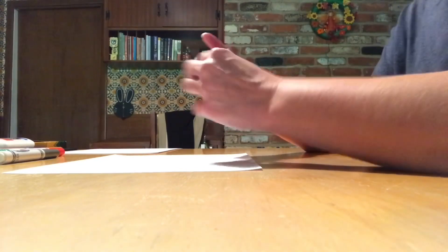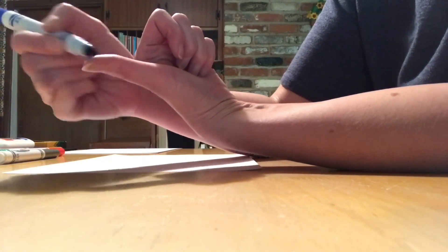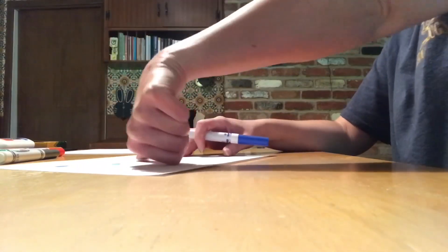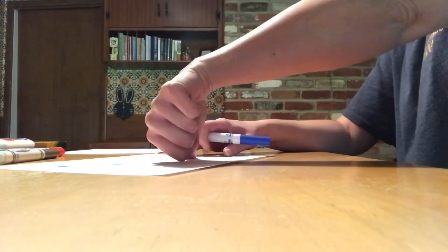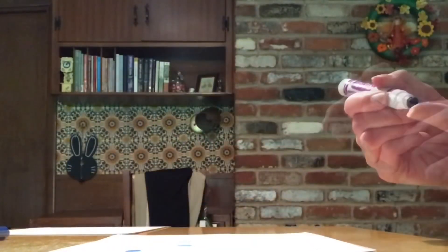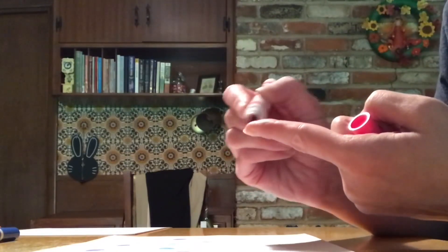You're going to use the marker to get ink all over your thumb, just like that. Then you're going to stamp your thumb on the paper until no more ink comes off. The thumbprints made last will be lighter than the first one. You can make the thumbprints all different colors — next I'll do purple. You can also use different fingers; this time I'll use my index finger covered with pink.